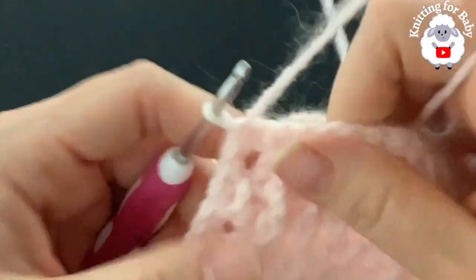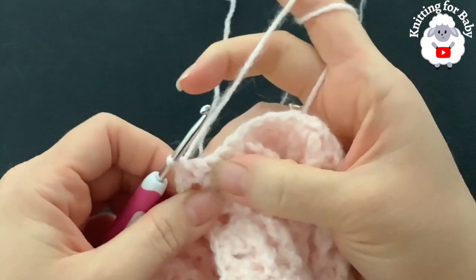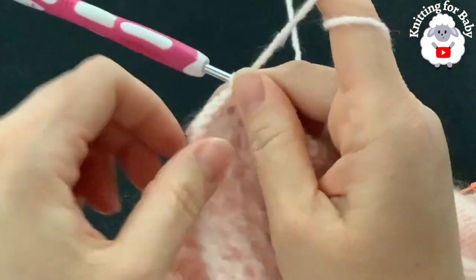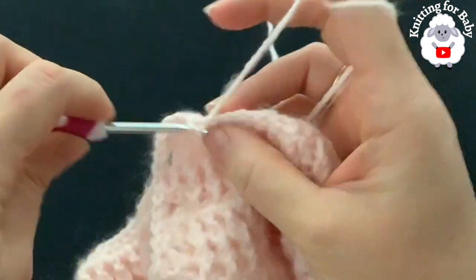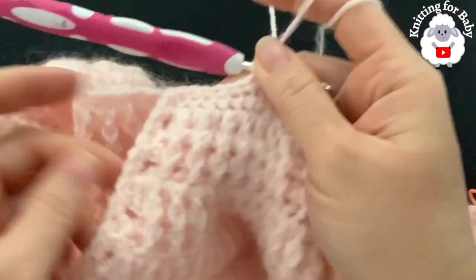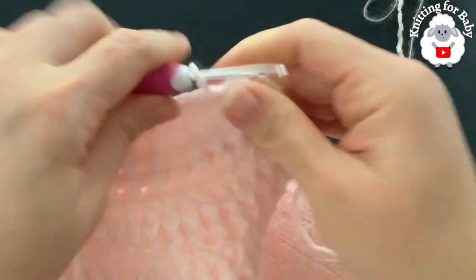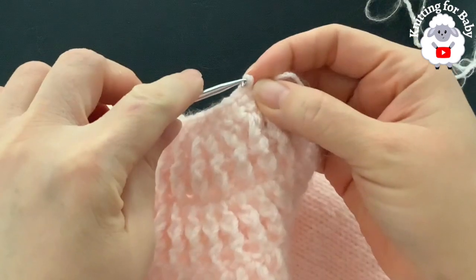Make sure you have 16 on this side. For the neckline, make one more single crochet into this row and then around the neckline make one single crochet into each chain stitch. At this corner make two single crochets to keep it nice. Continue all around the neckline making one single crochet.